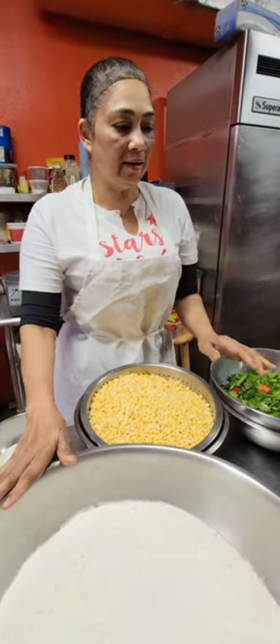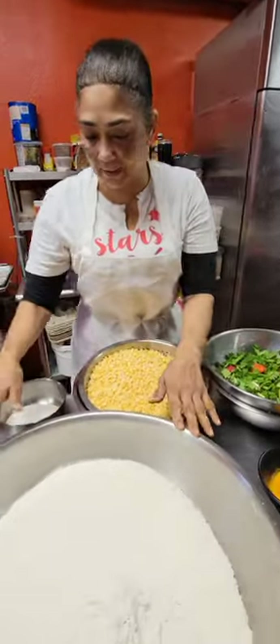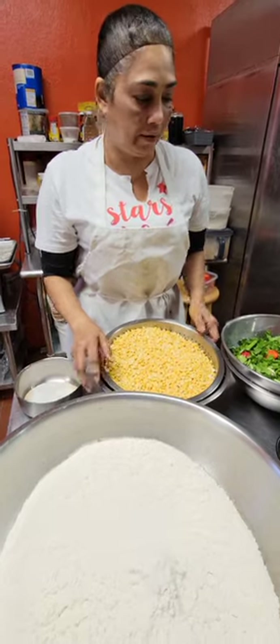Good morning everyone. We are here today at Calypso Cuisine and we are going to do Polari.